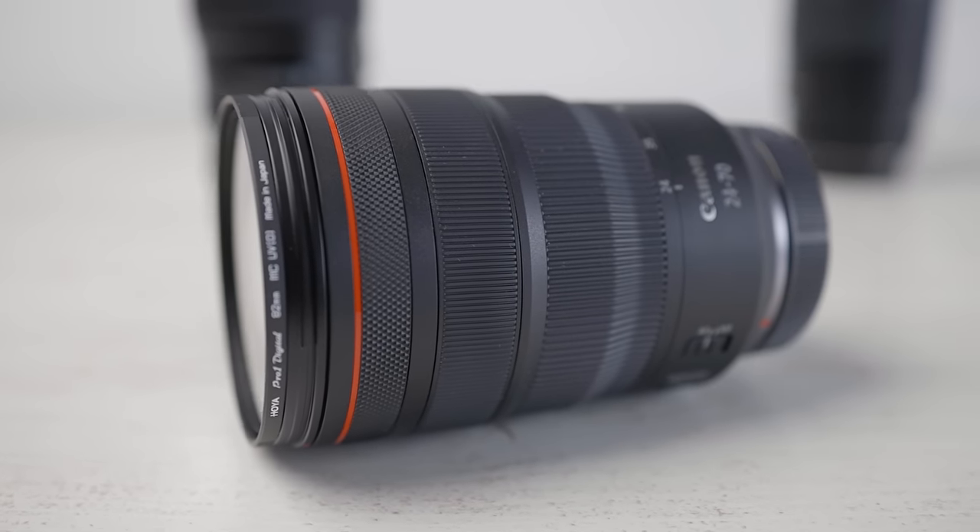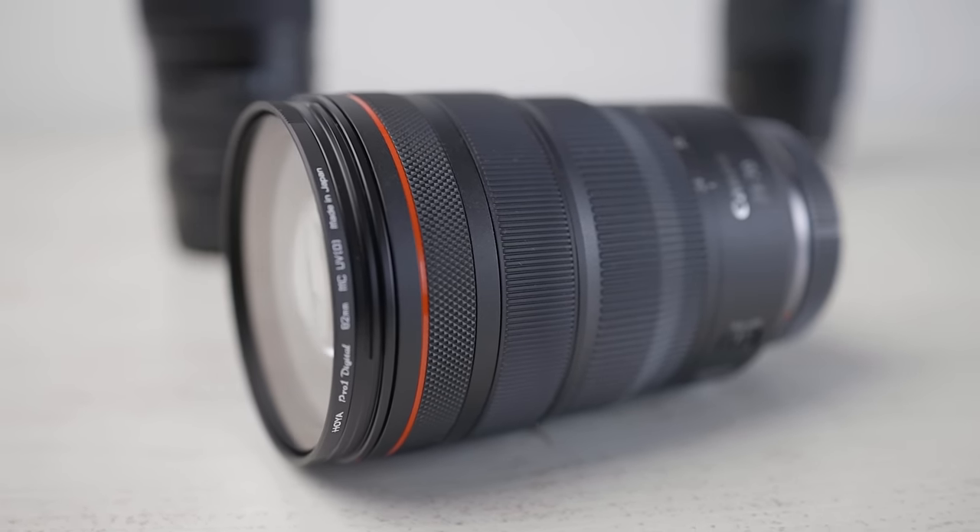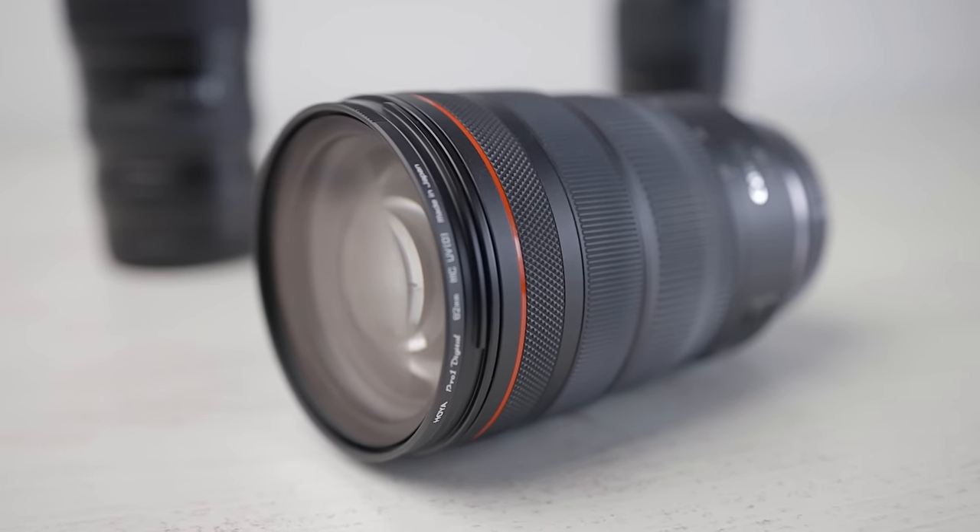First of all, I needed to check if this 900-gram heavier lens from Canon can be mounted on the Aircross 3 gimbal. What's the benefit of having a good gimbal if you can't use heavier zoom lenses? Because not everyone wants to use prime lenses, which of course are lighter sometimes, but with those you are limited to a fixed focal length.